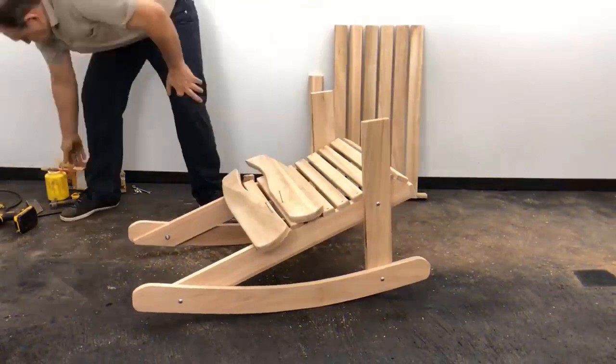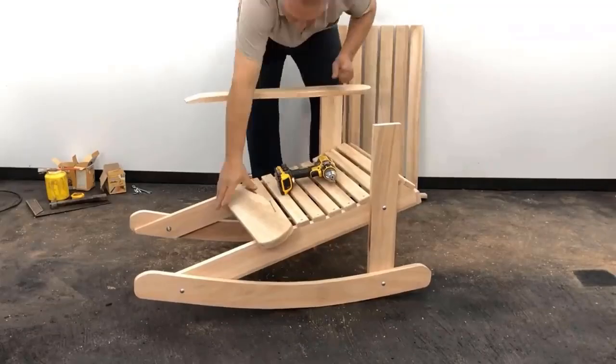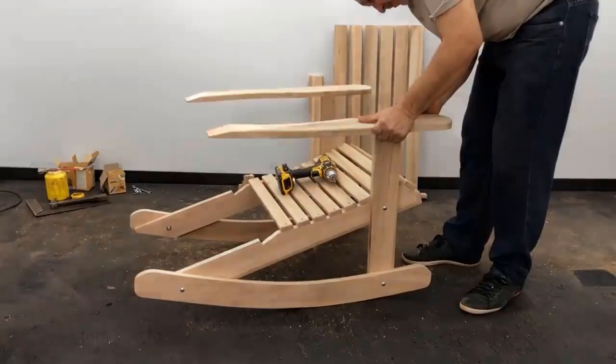We are going to cut that part with a saw and then sand it. We glue and place the two 52 millimeter screws at 14.5 centimeters on the edge of the inside leg.